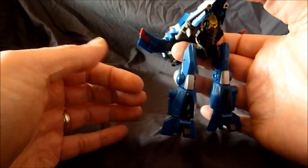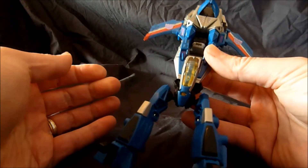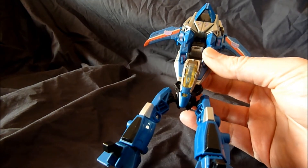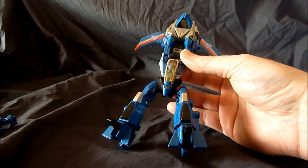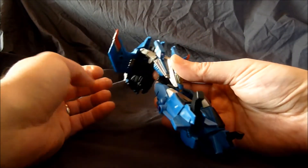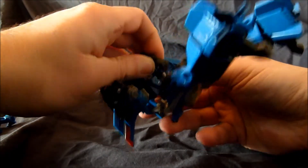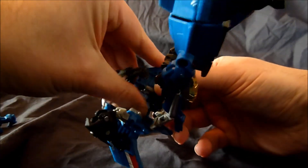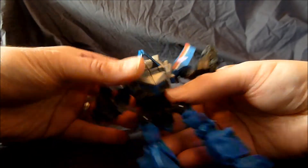And then you want to spin them around like so. You want to take the whole rest of the section here and pop it down like this. I'm going to back up the camera a bit for you guys, just so we can get a bit of a better shot. Next, you want to bust apart this section, go to the back, and you want to pull the arms out. I just do that by folding them out like so. Then you want to fold the whole section over and down — that becomes his back.